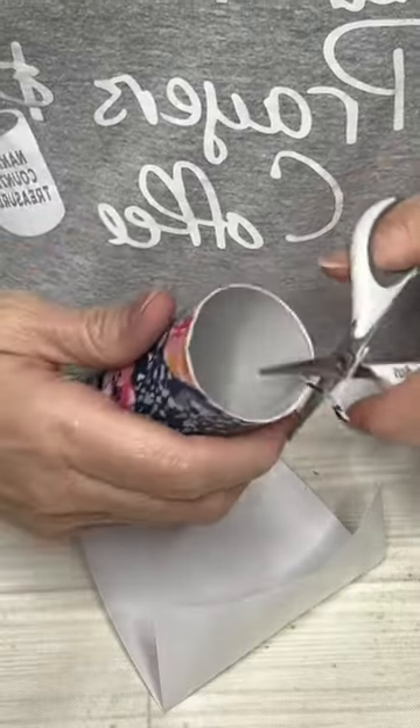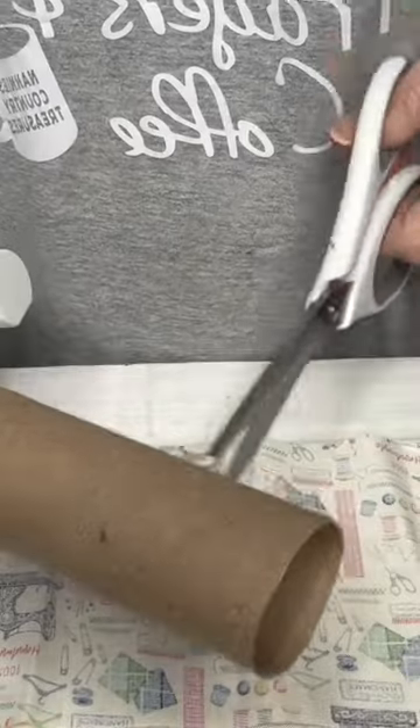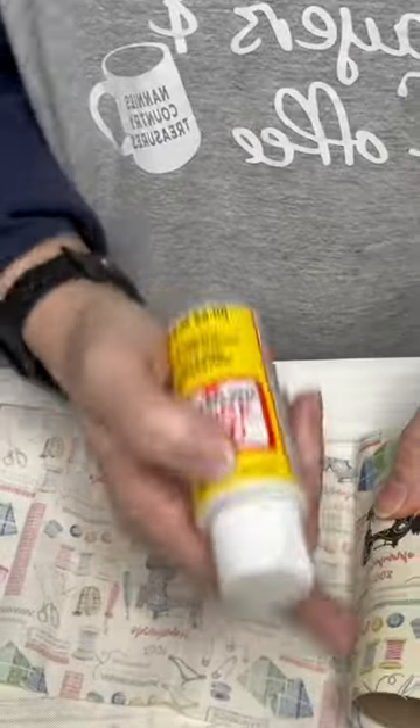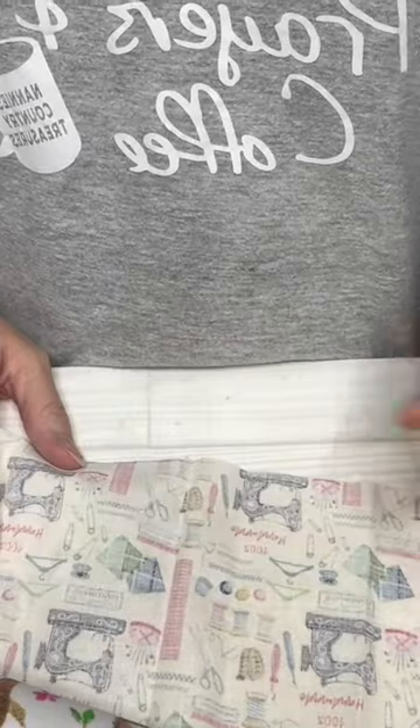Bam! You have a beautiful cord keeper that's sturdier than just the paper towel holder or the toilet paper roll. You can also take fabric and Mod Podge and Mod Podge your fabric down. And as you've seen, you can cut your paper towel holder down into smaller sections once you get it Mod Podged and it's all dry. You're welcome.